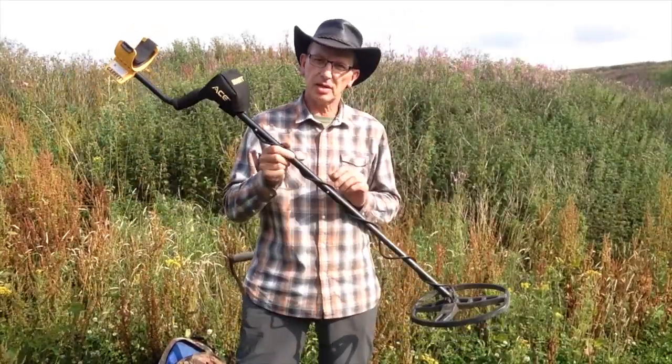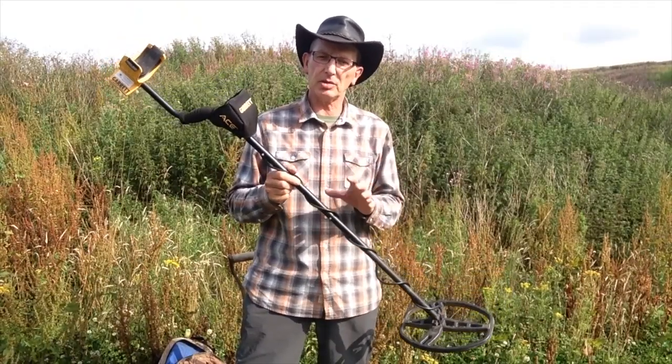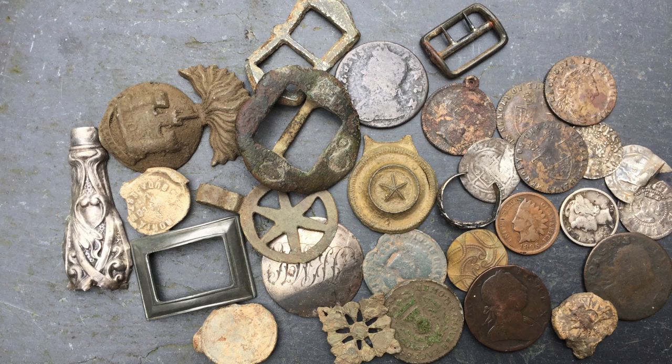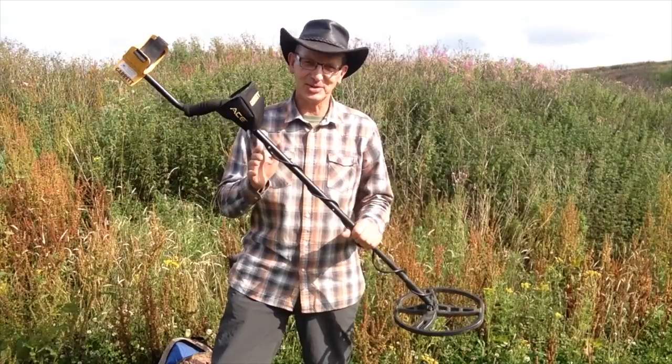I can't recommend this metal detector enough for the beginner. I have found some incredible finds including silver buckles, hammer coins, copper bobbies and turners, and many different relics. So this is a great machine for the beginner.